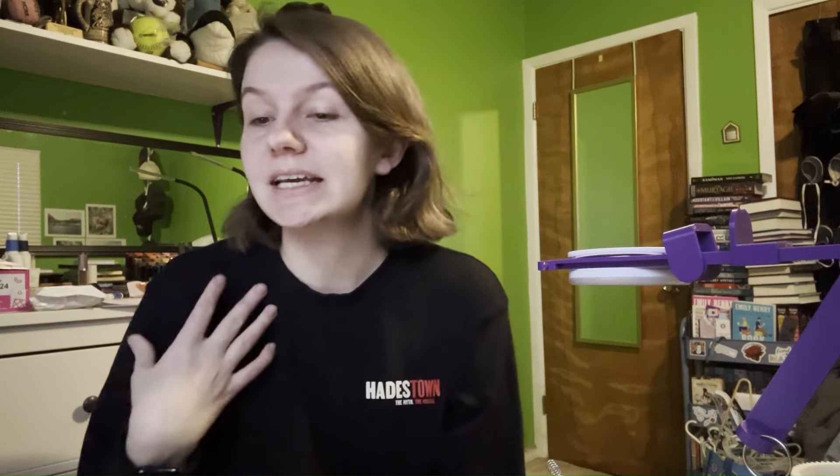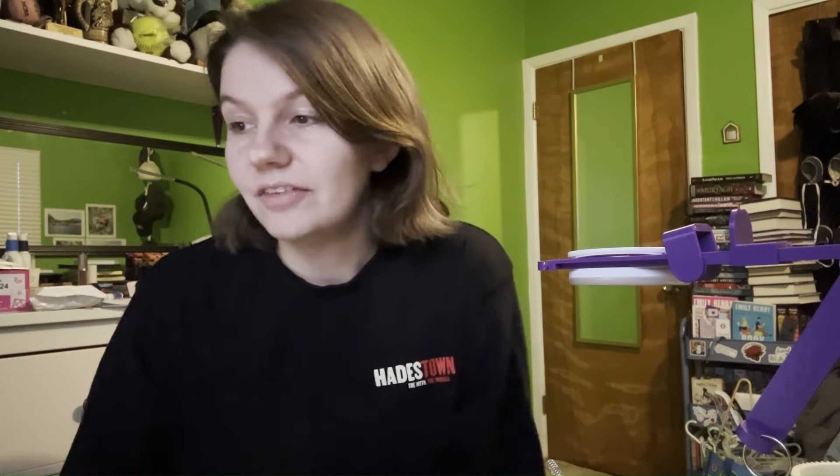One reason I got a Dean and Bean machine is because I knew they had a ton of resources on their website to help people who might be new to sock machines or just new to their machines in general — like setup, take care of it, get used to using it, all of that good stuff.